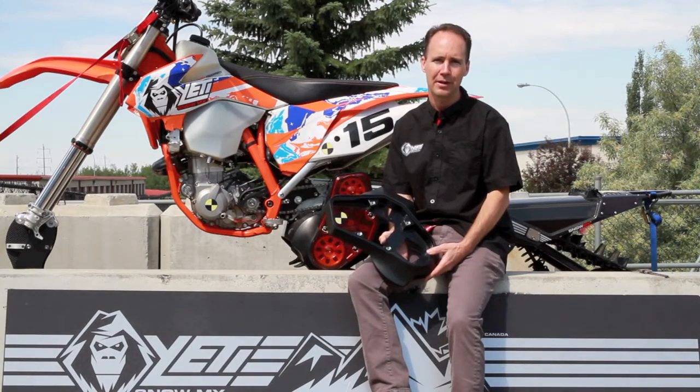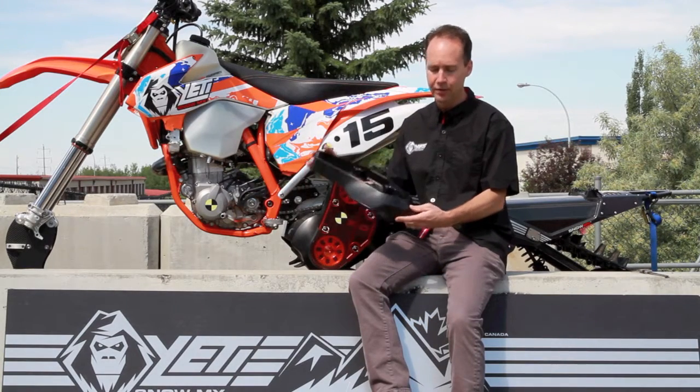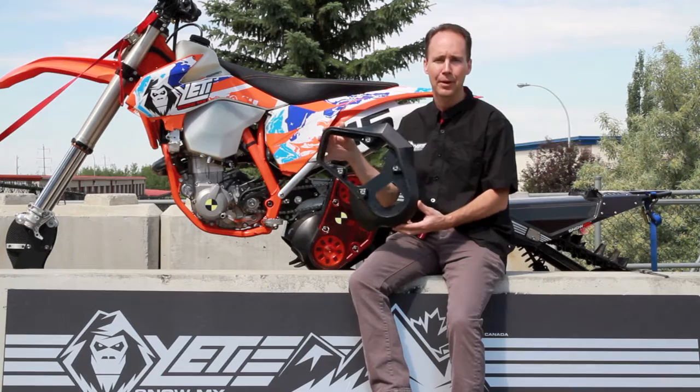Hi, welcome to Yeti Snomex. I'm Jamie and today we're going to demonstrate the strength of the Yeti belt drive deflector.